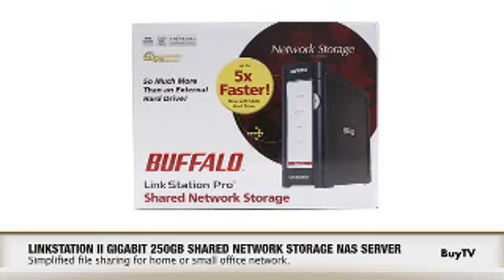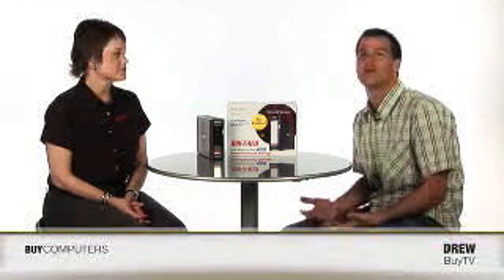Today we have Kate from Buffalo Technology, a worldwide leader in network storage, here to tell us about their latest addition in the NAS category, the LinkStation Pro. I know there's a lot of hype around this category. Why don't we start out by having you tell our viewers what network storage and NAS is?